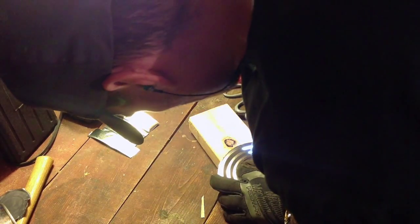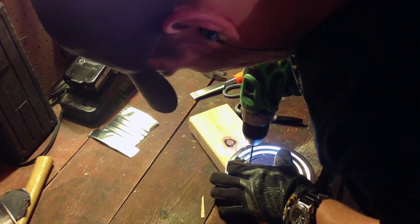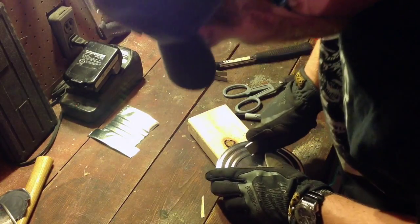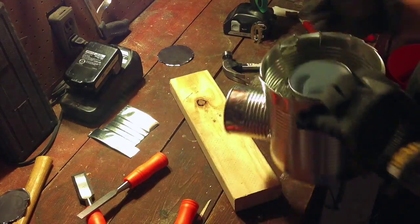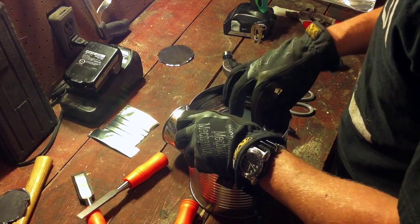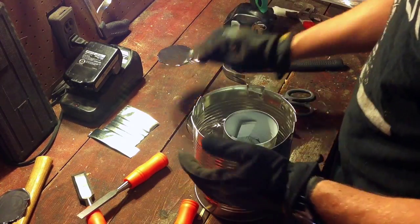Put something underneath this lid when I drill it so it doesn't go into my workstation. Open it with a chisel — obviously the Dremel would be the better tool here. It sits in there nicely, covers the space for the insulation, which is the most important part.